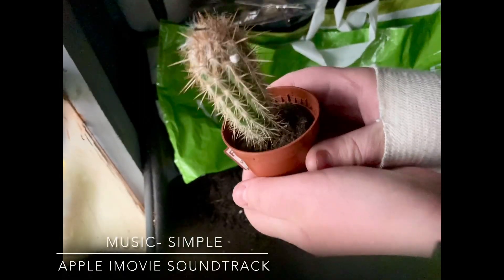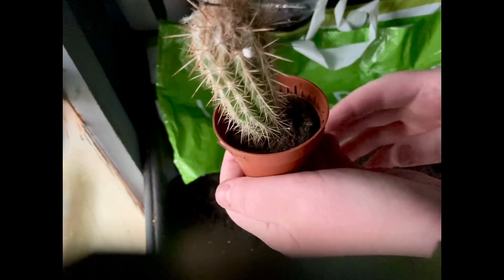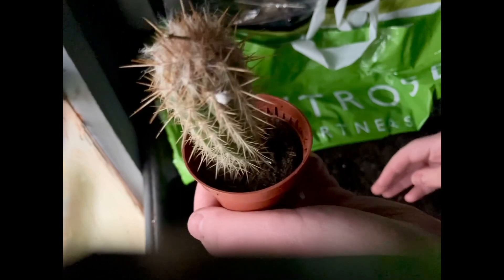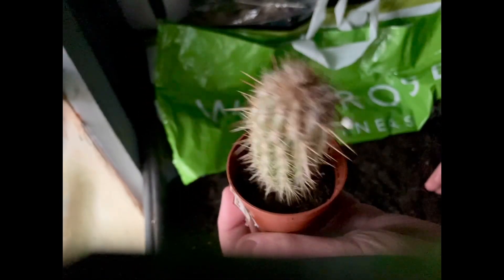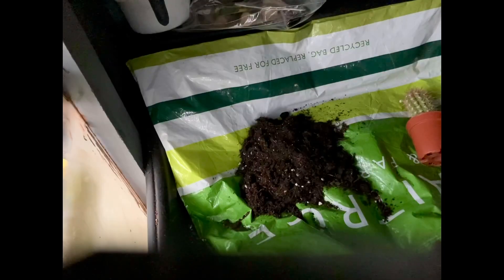Hello, welcome to Evans Gardening on YouTube. In this video I'm going to be showing you how to repot a very spiky cactus plant. Hope you enjoy this video. I'm going to be making my soil mix on an old carrier bag because I'm going to be making a different mix.